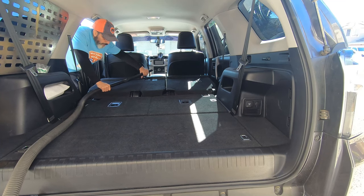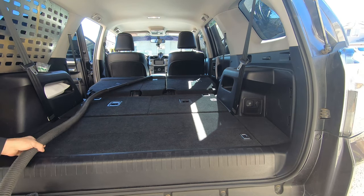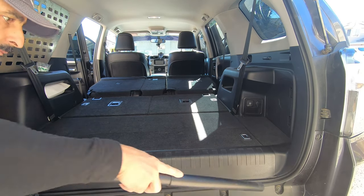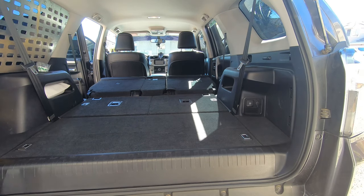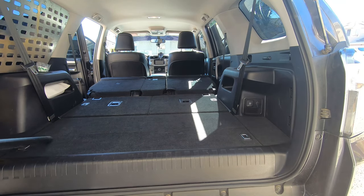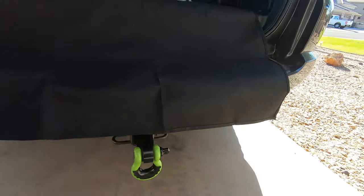Hey y'all, welcome back to the channel. I'm making a quick video here on my favorite new interior mod — it is the canvas-back cargo liner, and I'm just prepping here for the install. I've had it in for probably about a month now, and I absolutely love it.